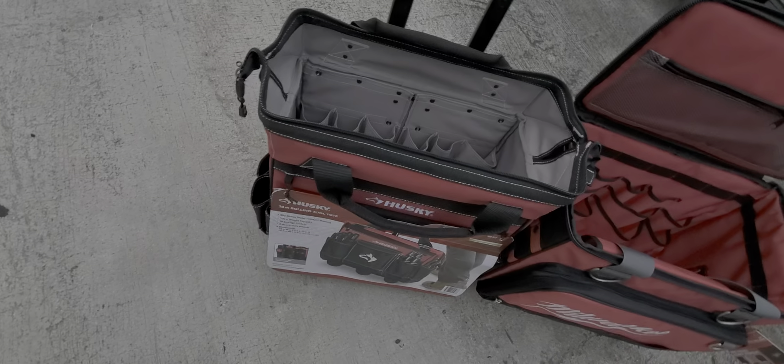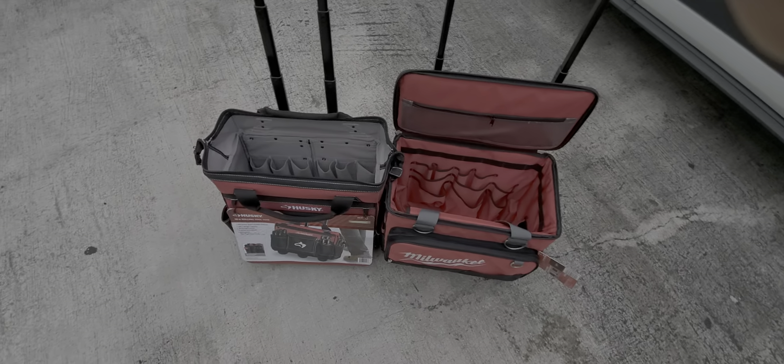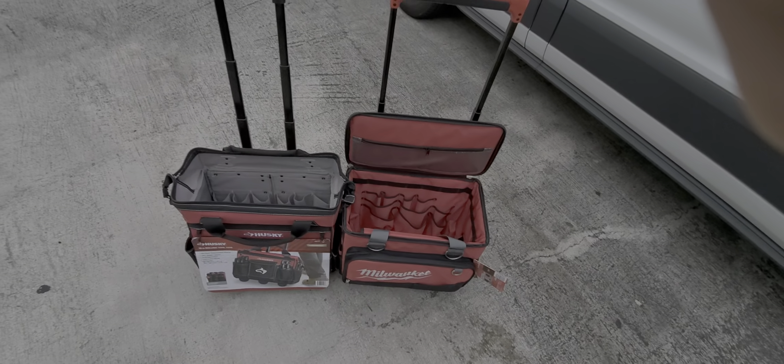The Husky is very durable — I had one for about two years. I'm upgrading to the Milwaukee because it has a bigger wheel and a higher handle. Being 6'2, that works much better for me.